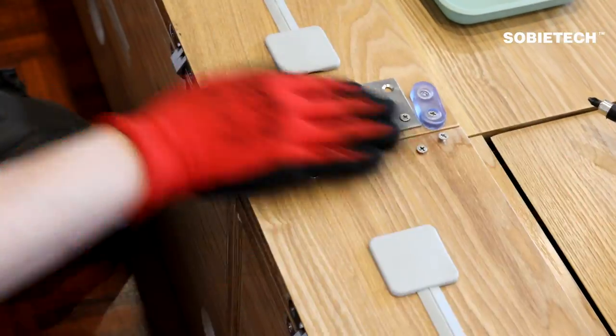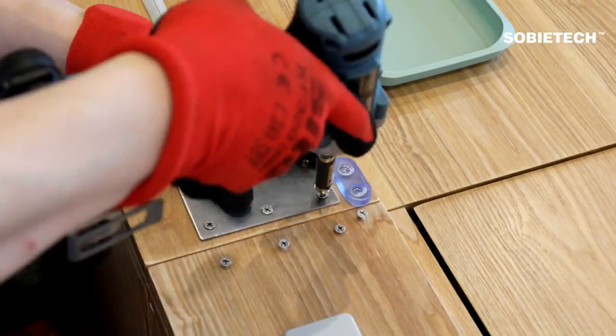Remove the screws from the flip screen lid and join all three flip screen lids together.